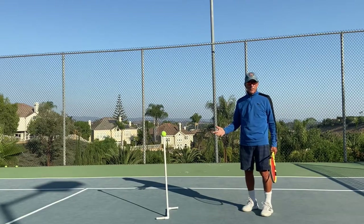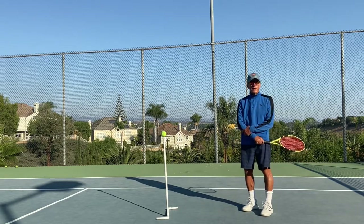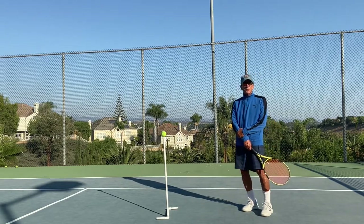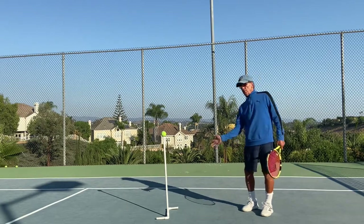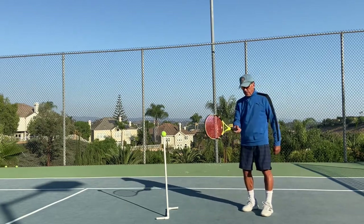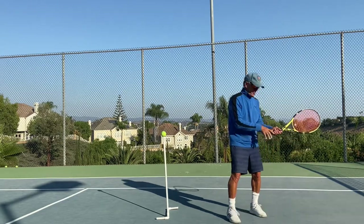You all know Popeye — he's got gigantic forearms that always grow when he eats spinach. That's the way I would like you to think about changing direction: with your forearms. Pros have massive forearms because they use their forearms to hit the ball.